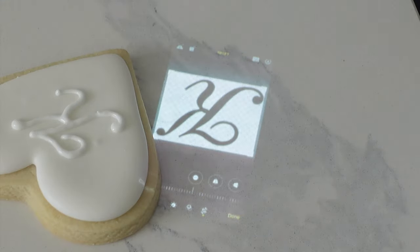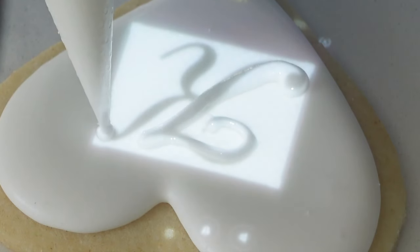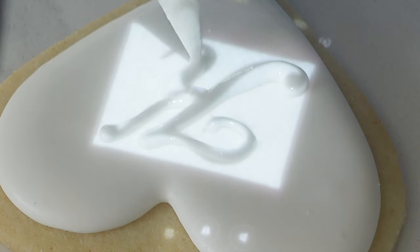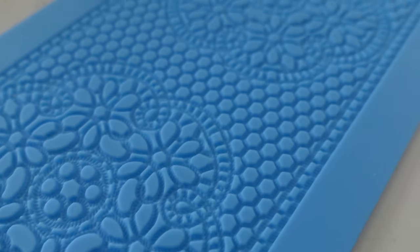I wanted to show you here in real time how slow the piping really goes when you're first starting off. I've done a lot of monogram cookies in my time but it's always about finding that right font, the right flow, and the right size for your cookie. You'll notice on that second one I was way faster, and it wasn't sped up whatsoever.